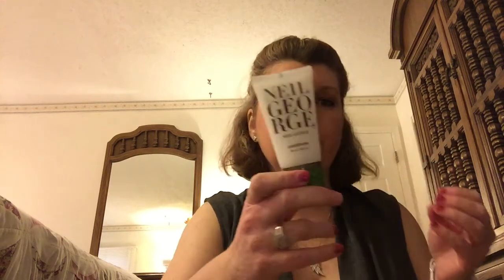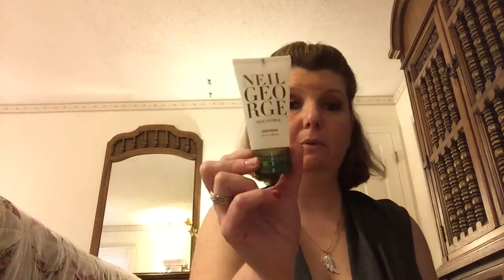I also got from Andrea the Neil George conditioner and shampoo. After shampooing, you apply the conditioner and leave it in for three minutes. I might try this out tonight. She taped these up so they wouldn't leak. It smells minty, almost like a tea tree oil.